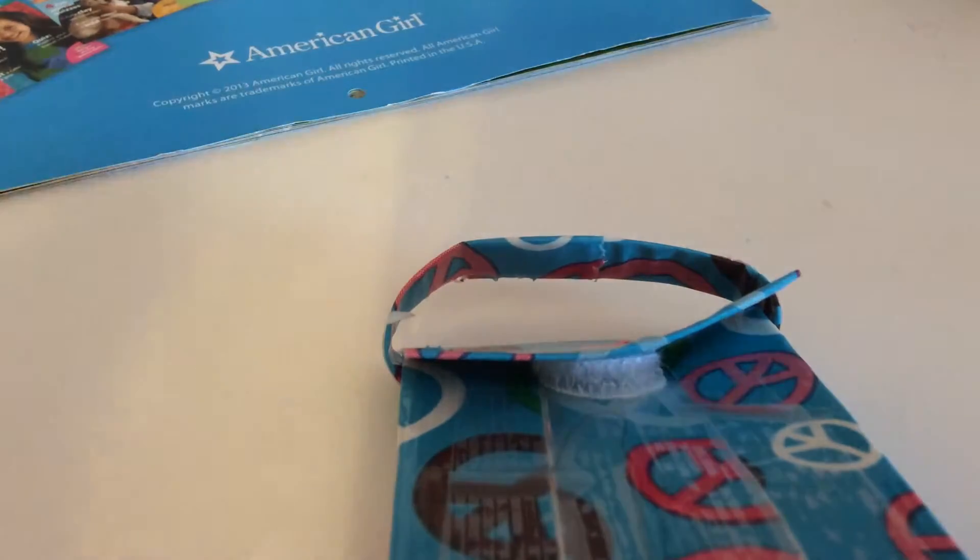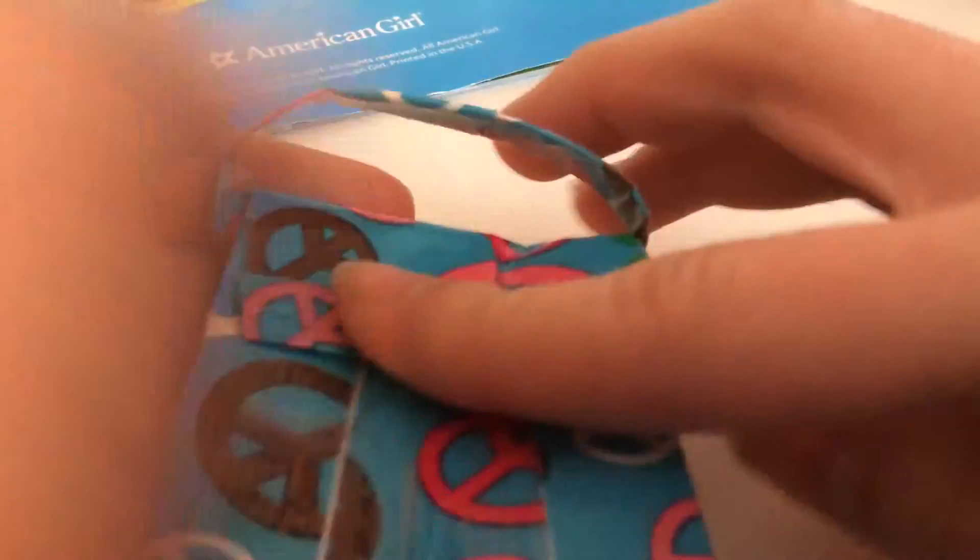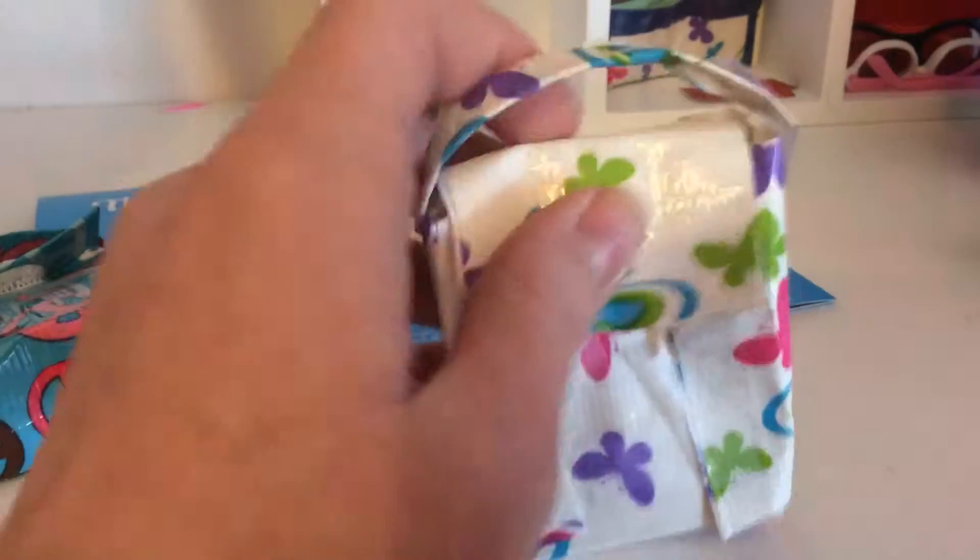...and duct tape and velcro, and it has this little handle. You can see the velcro right there. On the inside you can see it's made out of paper. The tutorial shows you how long to make each section and everything. I made two of the peace ones and two of the butterfly ones.